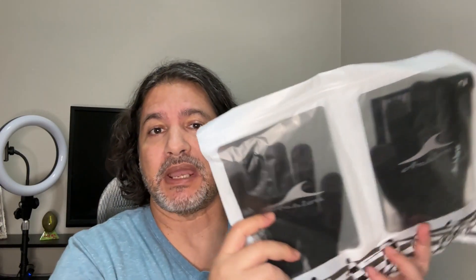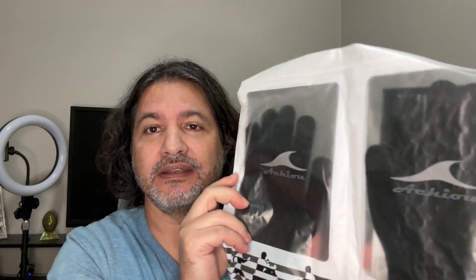Hi everybody, today I want to show you these winter gloves that I just got. They come in a package like this and they have different sizes: small, medium, and large.